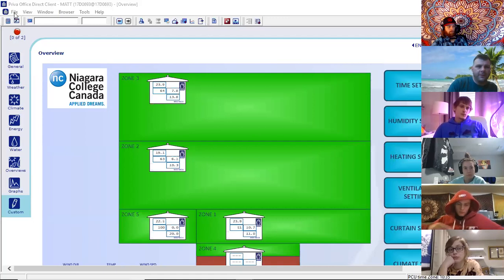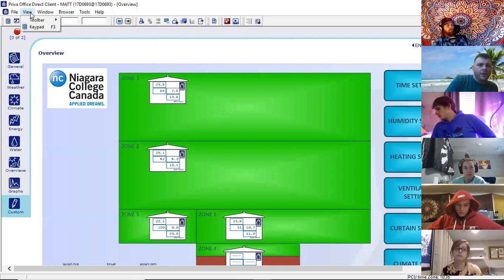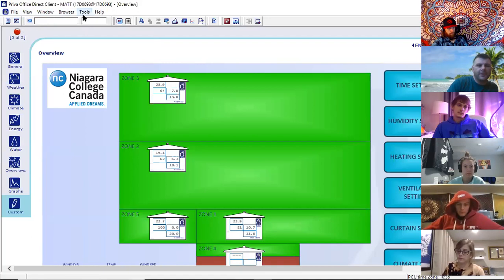That central server is connected to the motherboard in the breezeway — the cabinets that we open up and hear the clicking, looking at all the controls, the switches and stuff. That is the actual computer. The server is what allows us to look at the settings and change the settings. The menu bar is right here. Just like a Word document, you have File and a whole bunch of different options where we can change some settings, how we view the screens, and other actions within the browser.